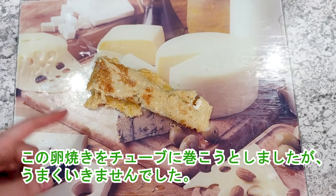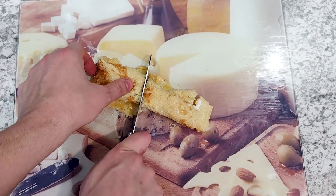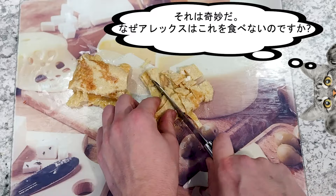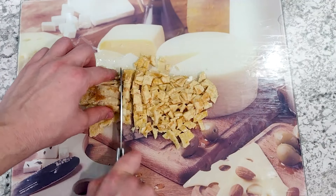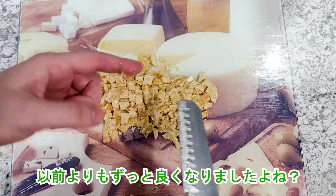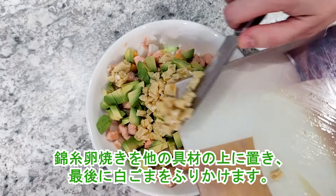I tried to roll this omelette into a tube but it didn't work, so the last step is to chop this collapsed omelette into pieces. Now it looks much better than before! I place the chopped omelette on top of the other ingredients and finally sprinkle with white sesame seeds.